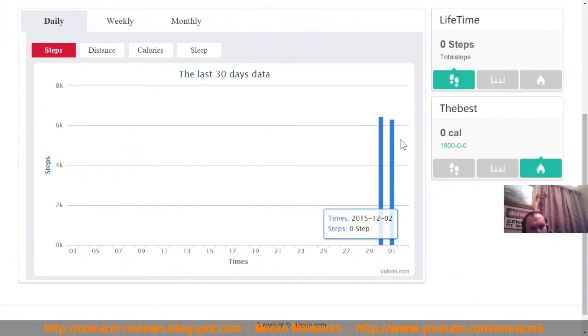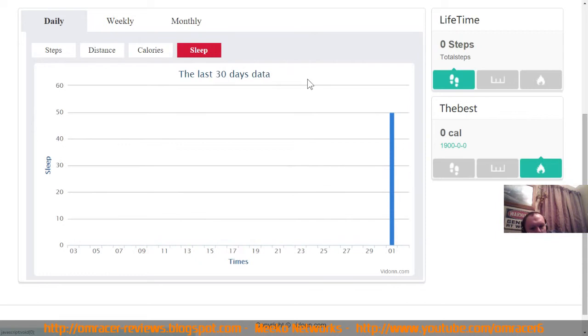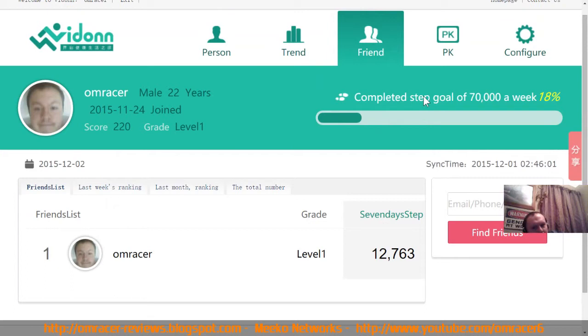The trend data shows: 806 steps in the morning looking up, 1,356 steps getting to work, 250 steps around midday, mostly idle until 4 o'clock, then 2,100 steps on the way home. The last 30 days comparison shows distance - more yesterday than today. Calories: about 360 yesterday and 350 today. You can also add friends and compare step counts against each other. My step goal is 70,000 a week - 18% achieved in two days, roughly 10% per day.